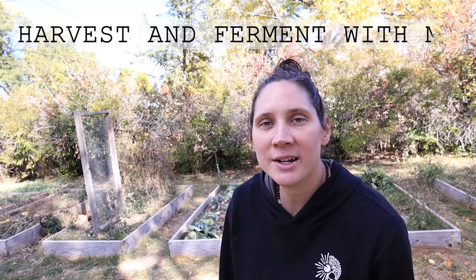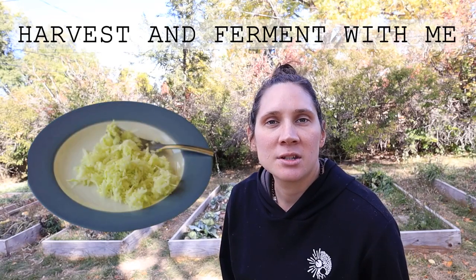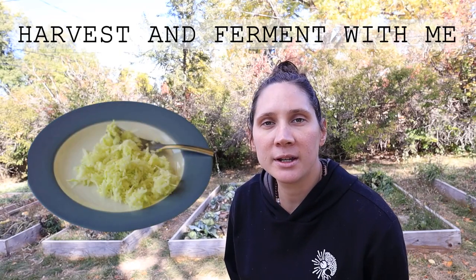Hi everyone, it's Marissa from BumblebeeApothecary.com and I'm going to bring you along as I harvest some things from the garden and start fermenting some sauerkraut, just bringing you along as I figure out what I'm doing to preserve the fall harvest here.